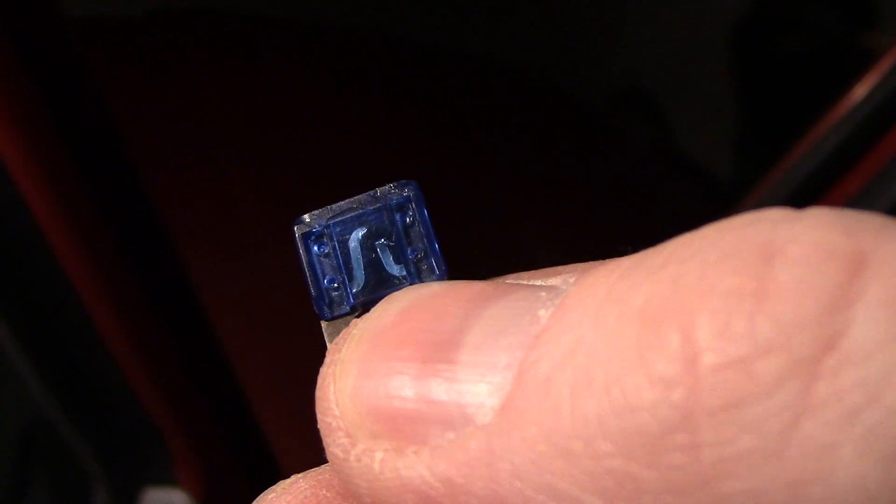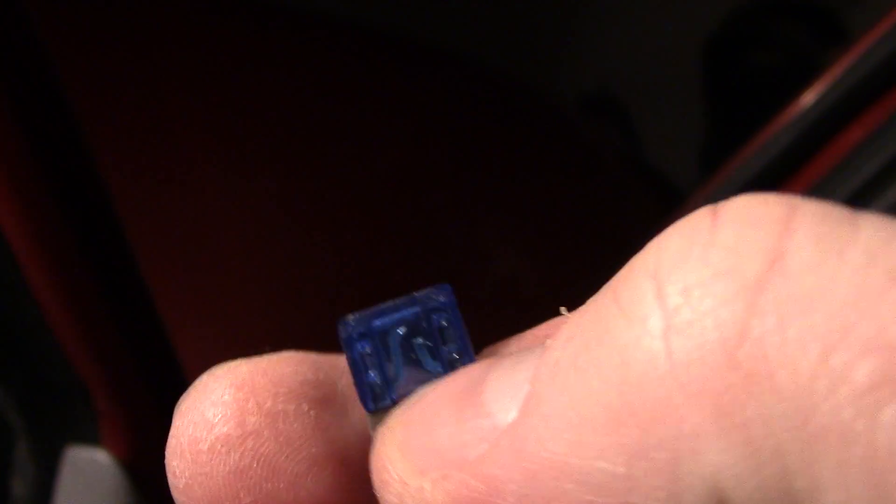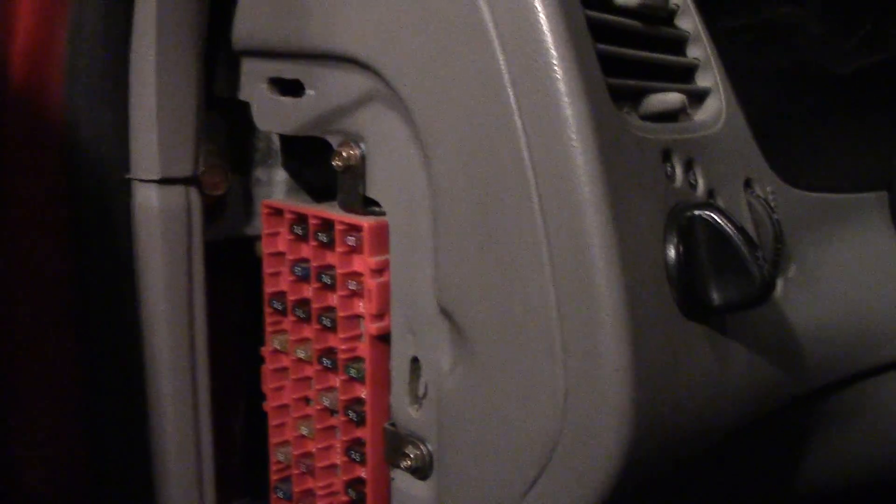That piece of metal is separated — it broke, it fried, whatever you want to call it. And so that prevents the electronics from getting destroyed. So we need to replace that one. You can get these fuses — now there are some different sizes.